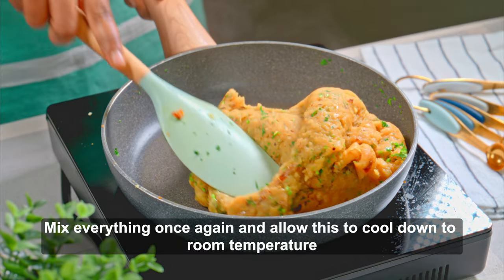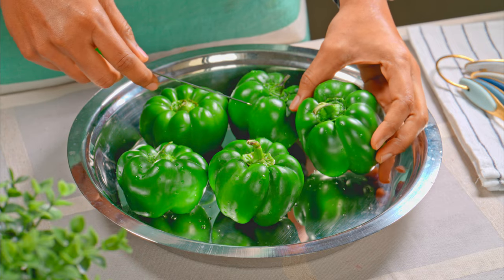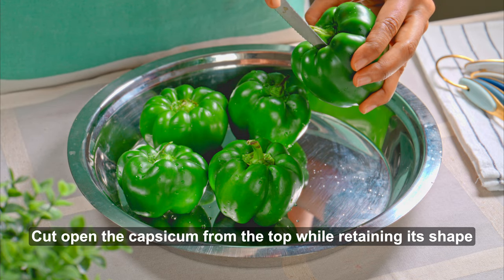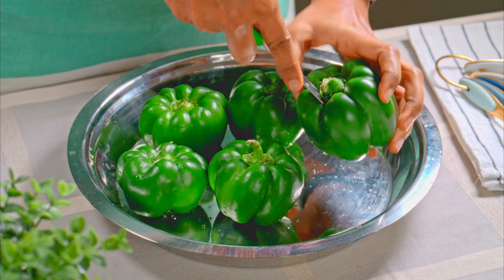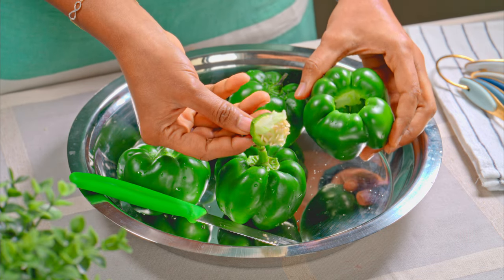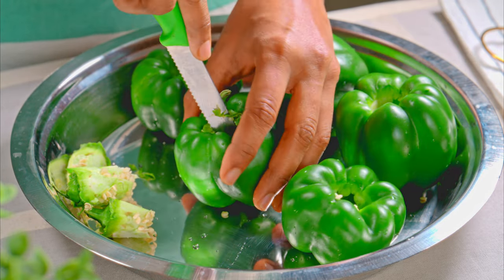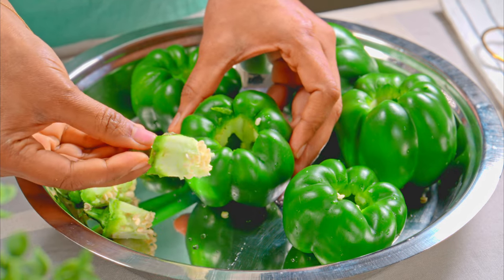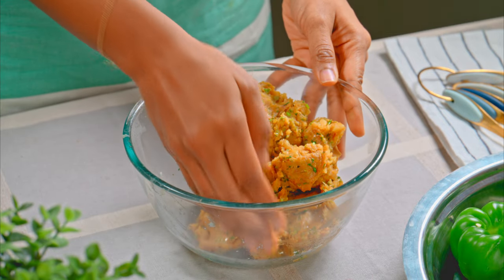So until the stuffing cools down, I am preparing the capsicum. I have 5 medium-sized capsicums here. I will use a knife to carefully open the top and separate the head of each capsicum completely. I did it very carefully and it came out perfectly. All the capsicum are now ready, and the stuffing is almost cool, so let's start stuffing them.